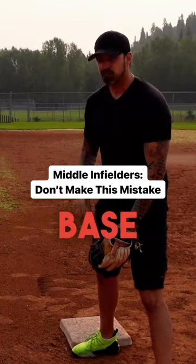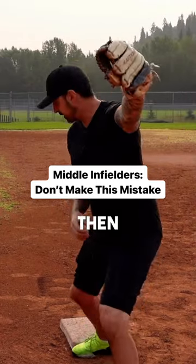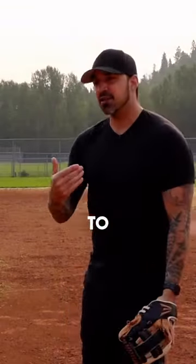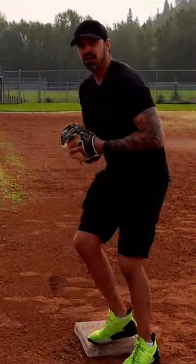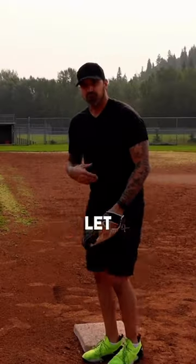When we go for the tag at second base, do not make the mistake of going to catch the ball out here and then coming down for the tag like that. When the ball is thrown in, it's going to get to the base a lot faster by letting the ball travel and coming down with the tag, rather than going out, getting it, and then coming back for the tag like that.